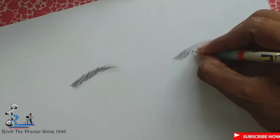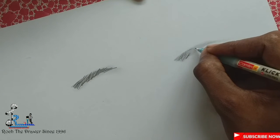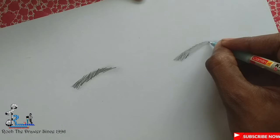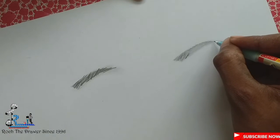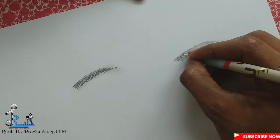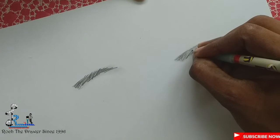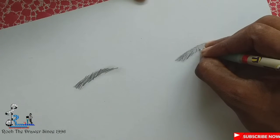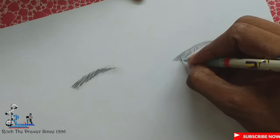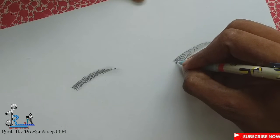You can see the same direction. If you put it in the middle, you can see the right corner. This is the right corner. We will do the right corner. Let's go back to the right corner. If you are at the right corner, you can see this corner. Now we need to do the right corner.